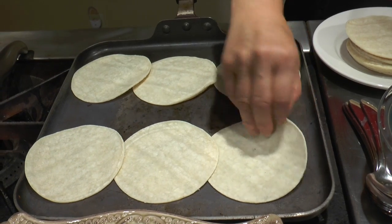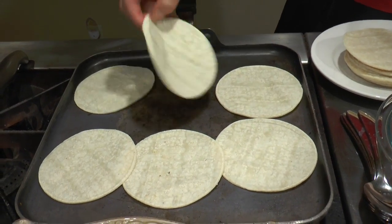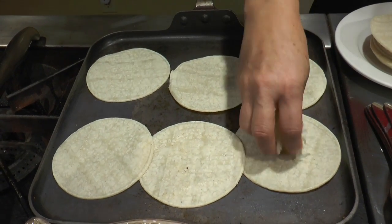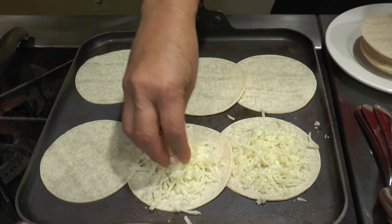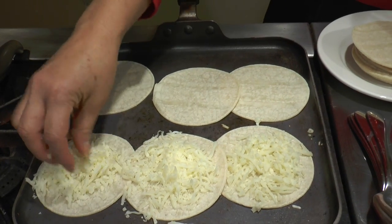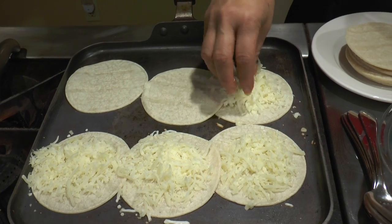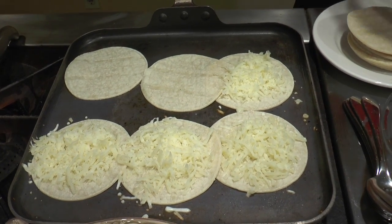So now they're ready to be turned over. And then right away just go ahead and add your cheese so that it starts melting. And once the cheese is melted on both sides, then you put your filling and put the two tortillas together so that there's this gooey deliciousness of melted cheese.